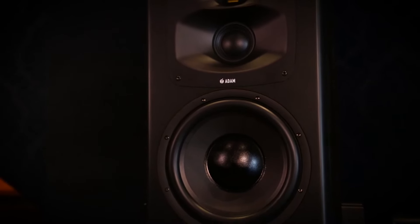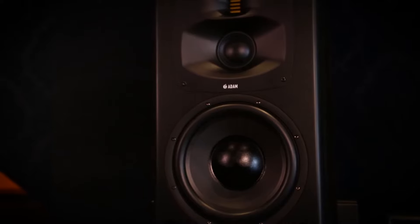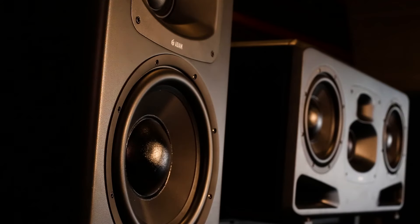The S5V we're really, really proud of. This product really stands out as far as just the max SPL out of the footprint that we have with this monitor.